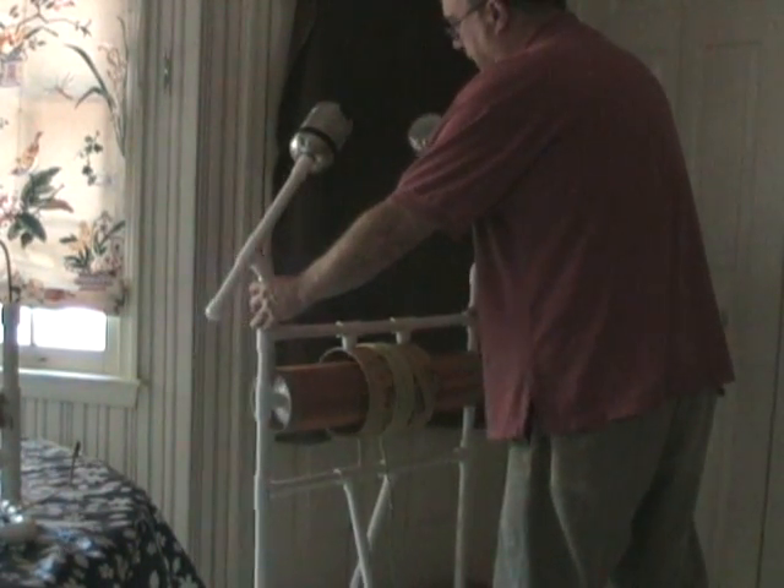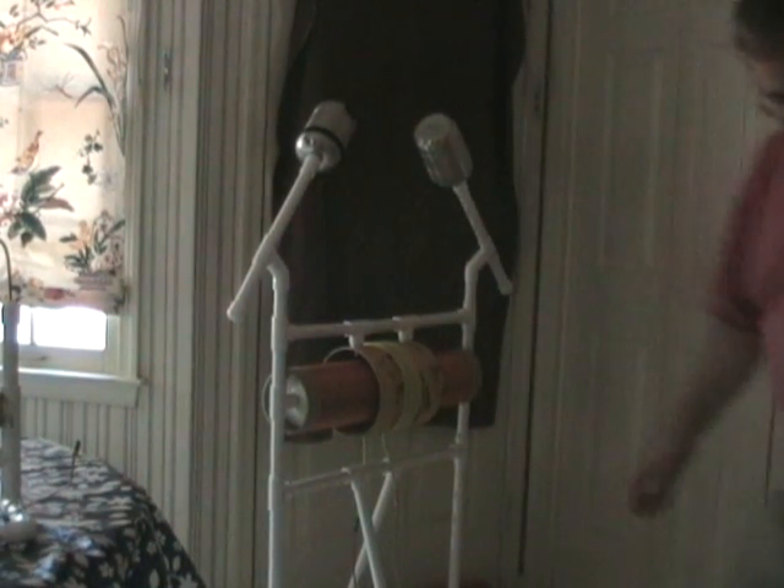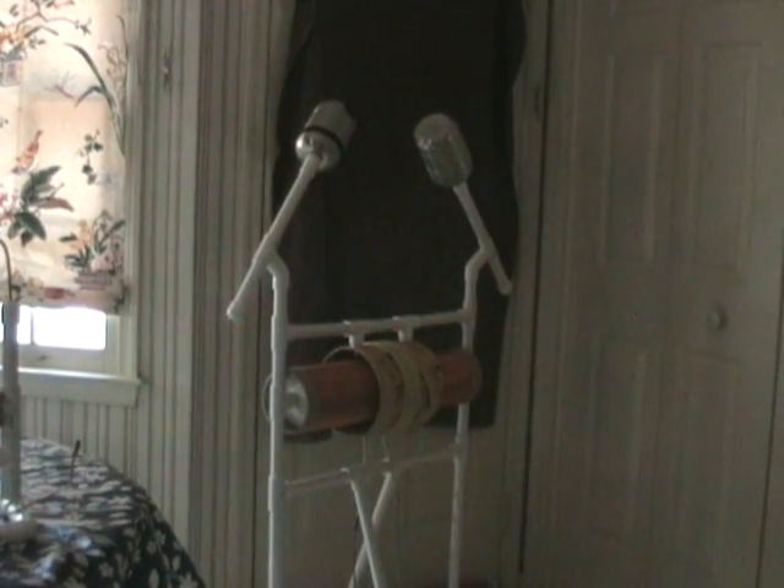We'll readjust for a somewhat better angle on the sparks here. Okay Glenn, give me a countdown. And three, two, one!